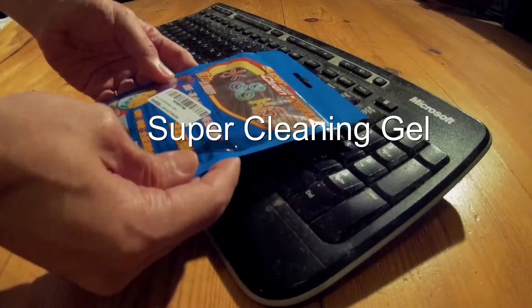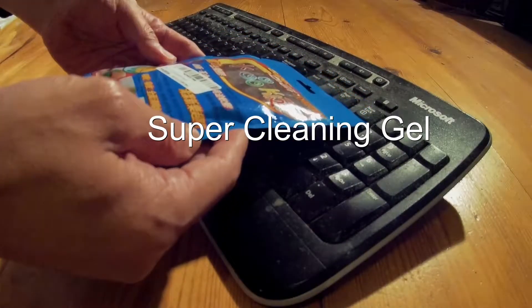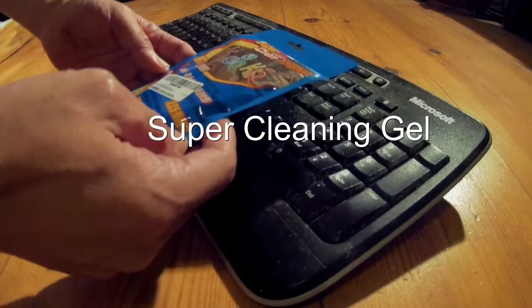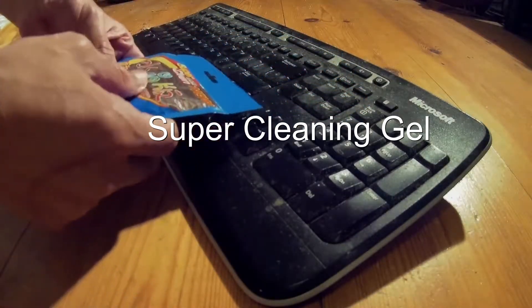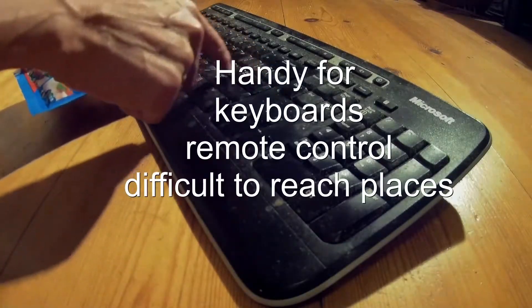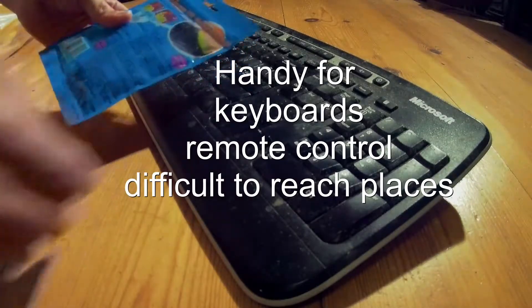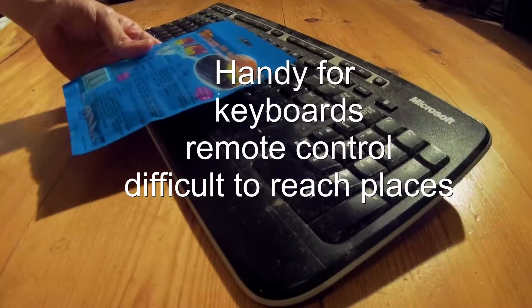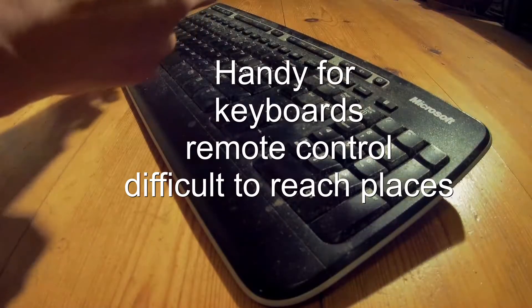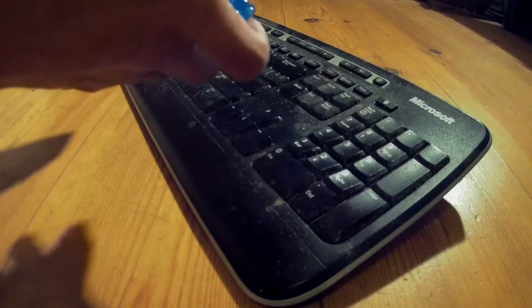This is super clean. It's a gel-like sponge. You can supposedly clean your keyboard and get between the keys and stuff. So let's try this. Alright, I got most of it out.